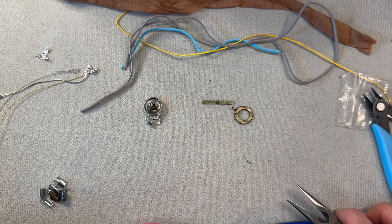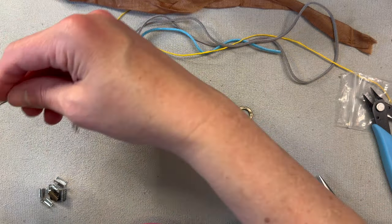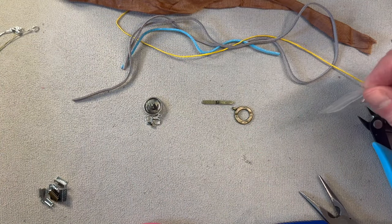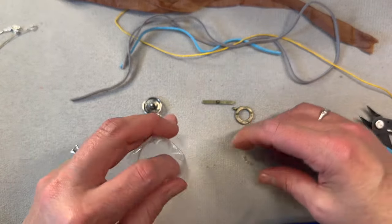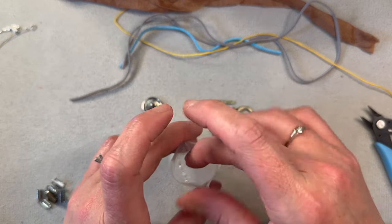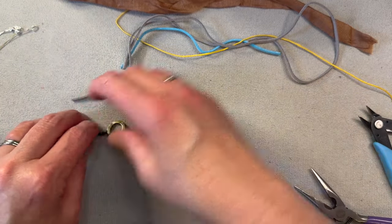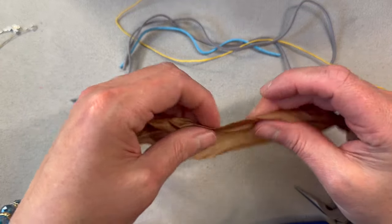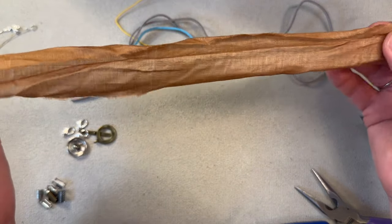Moving on to other stringing materials — we did chain and wire, which was really good to do. So let's start with the sari silk. Sari silk is actually silk ribbon that is recycled from when people make saris, that's why it's called sari silk. You can buy it on Amazon or Etsy — I have somebody on Etsy that I like because she finds really nice colors and patterns, some of which even have little embroidery on them.